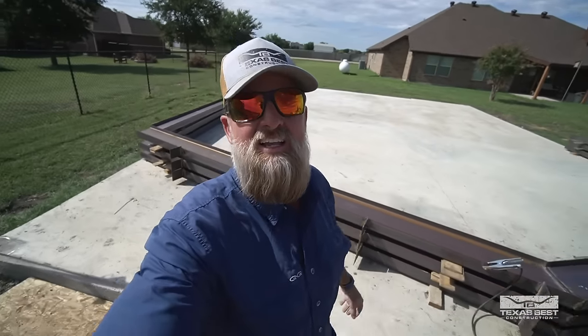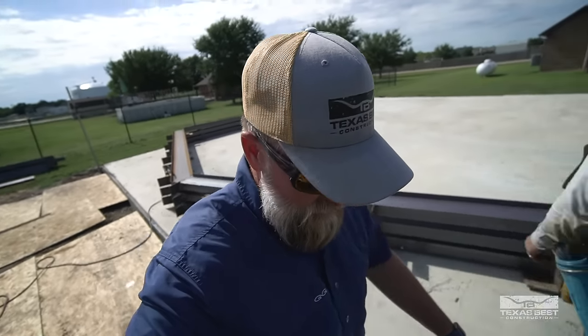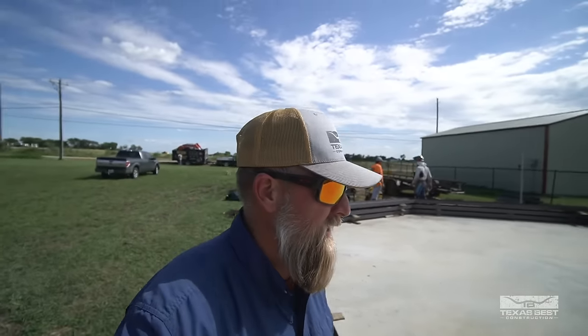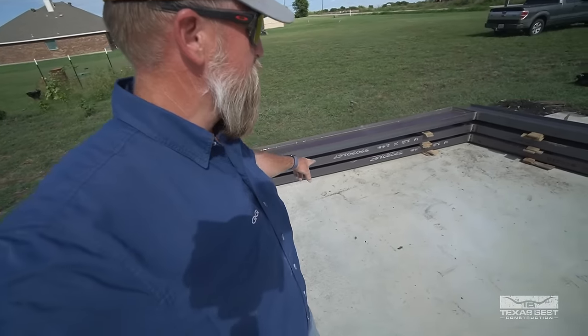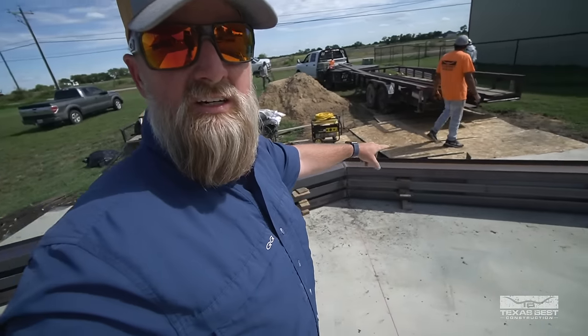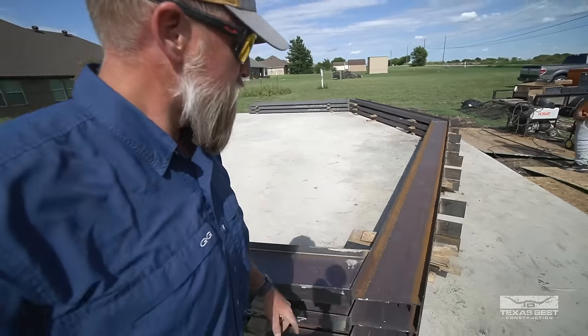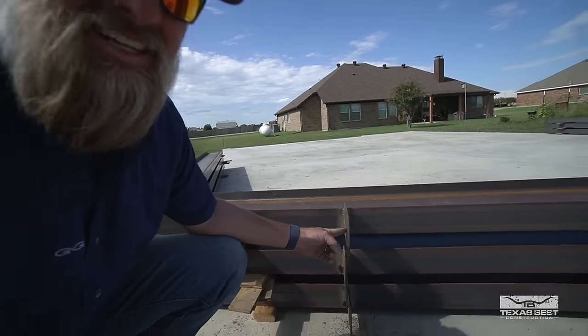Look at all the progress these guys have been making over here. We are just about ready to be done fabbing this steel up. The plan is I've got to get the teleboom — I'm going to go early in the morning, grab that, come back, and we will stand all this stuff up. So we are doing just a shop here, so there won't be any 4-inch steel. All this is the 12-inch I-beams because it's all going to be pretty much exposed in the shop. You can see we already got our base plates here — this is where our purlins will sit.